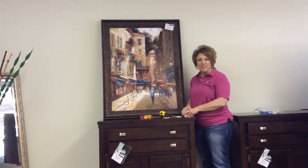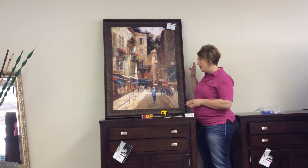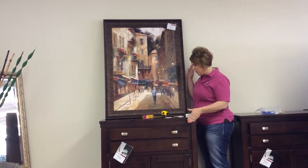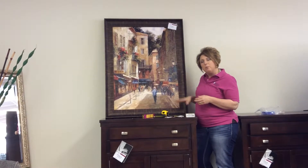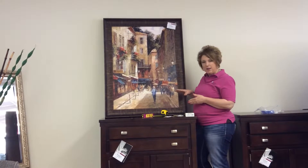Hi, I'm Amy with Ask Amy Staging. Today, I'm going to give you a tip on how to hang your pictures. First off, we've chosen this picture to go with this beautiful cabinet, and the biggest question I have people asking is, how far up do I hang my picture?